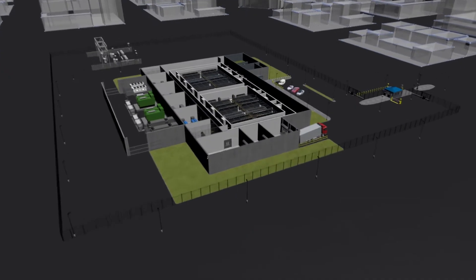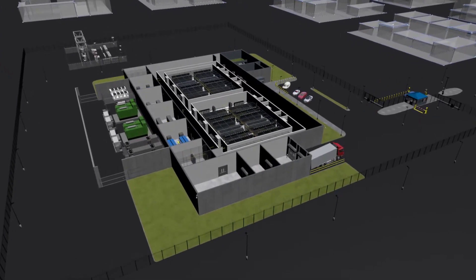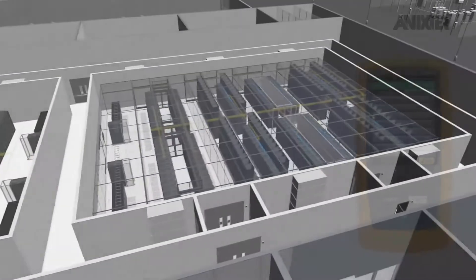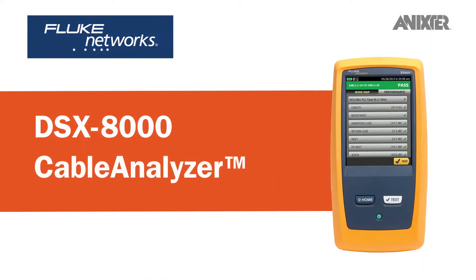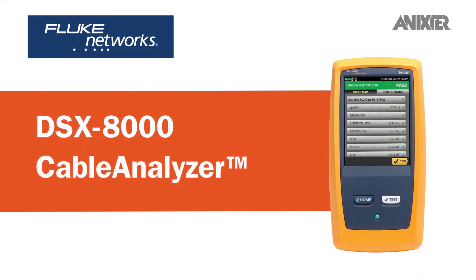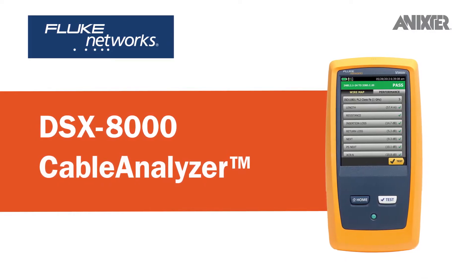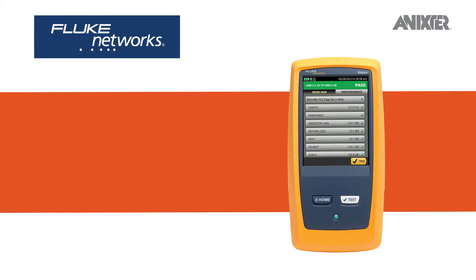Through our global partnerships and data center infrastructure solutions, we'd like to share with you the Fluke Networks DSX 8000 Cable Analyzer, which enables testing and certification of twisted pair cabling for up to 40 Gigabit Ethernet deployments and will handle any cabling system, whether it is Category 5e, 6, 6A, or 8.